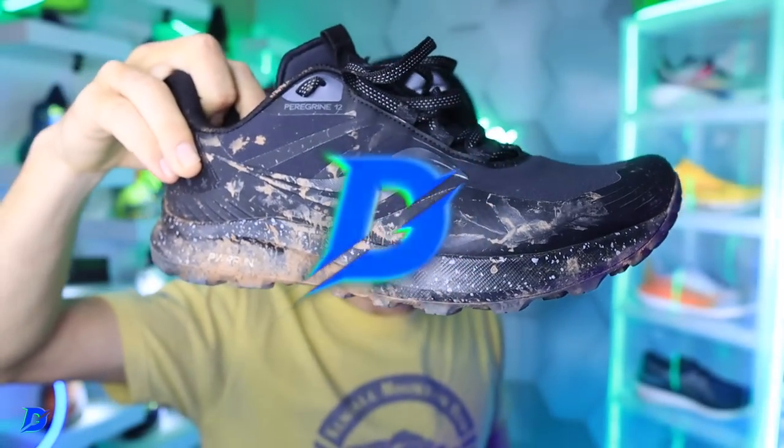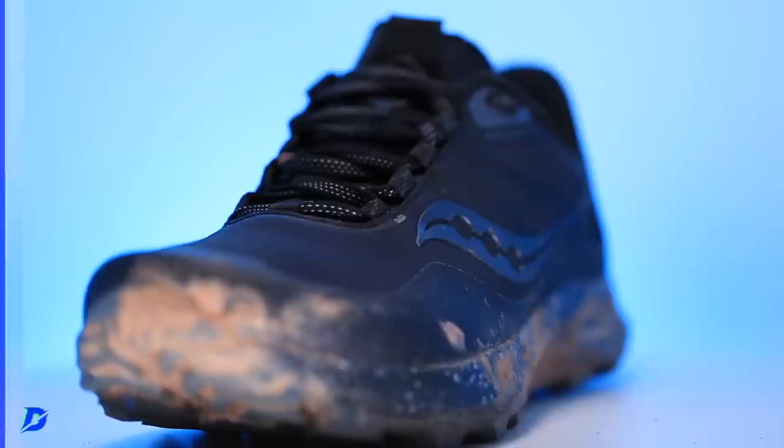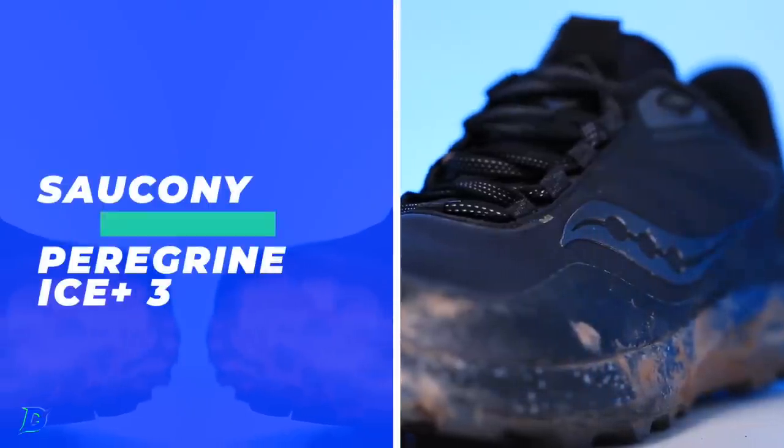Saucony, come on now, throwing down again — unbelievable. Weight is decent.